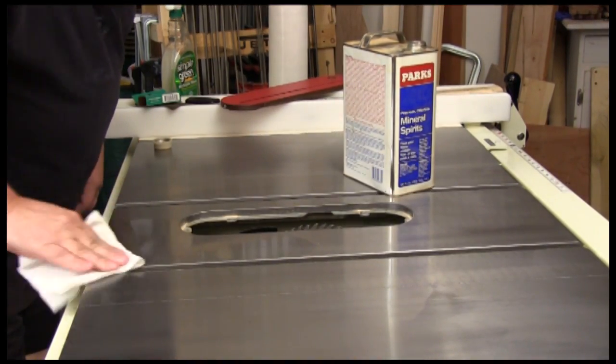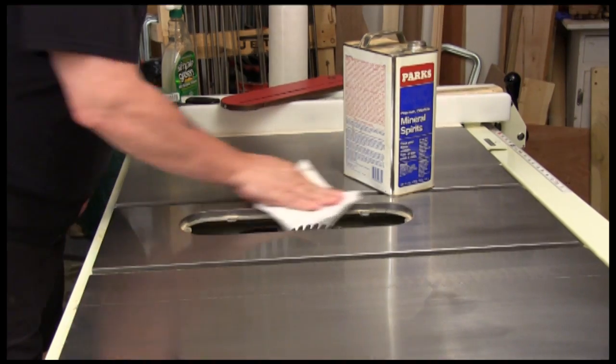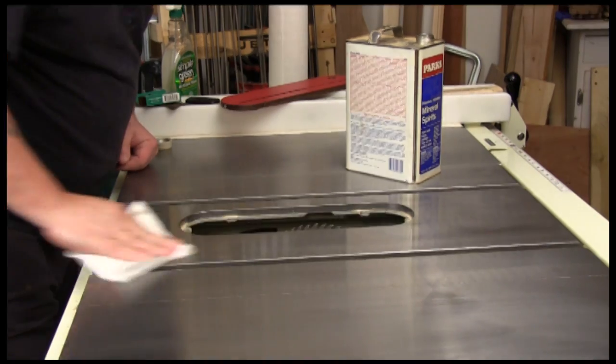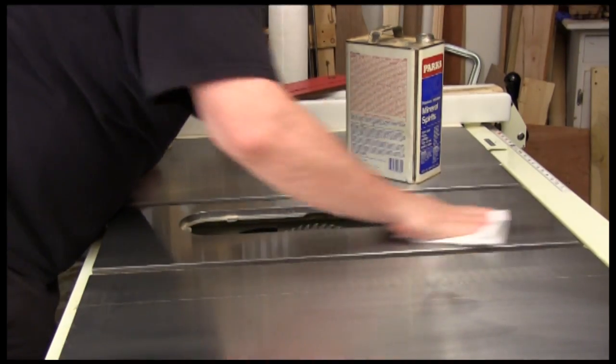Plain mineral spirits usually does the trick, but make sure you check the container of whatever you've been putting on your saw. Then after we get everything off, you just need to wipe it down and let it dry.